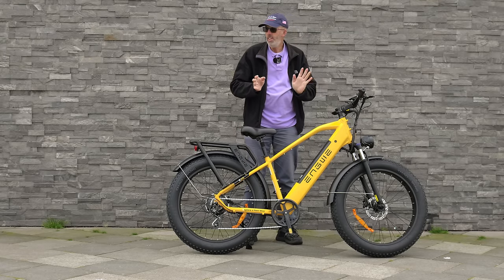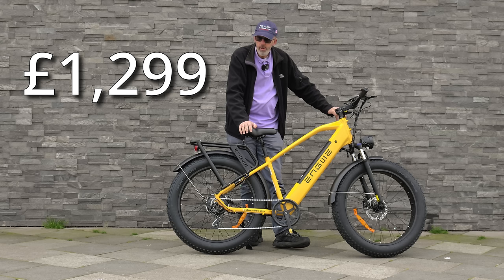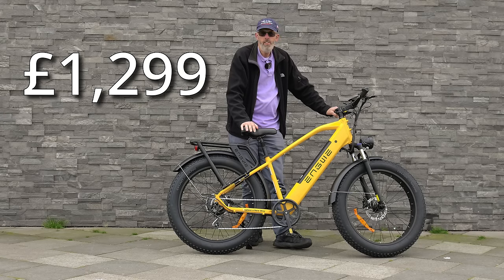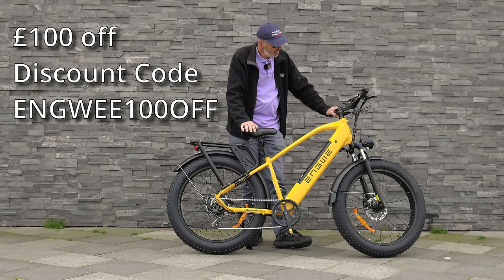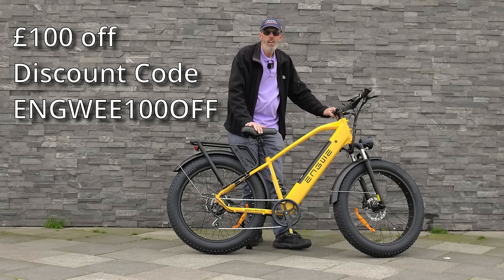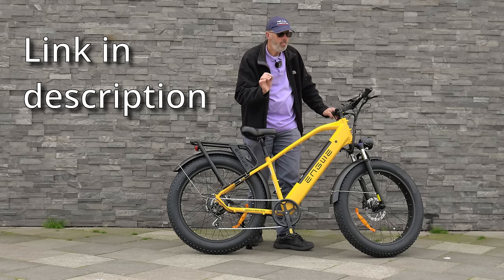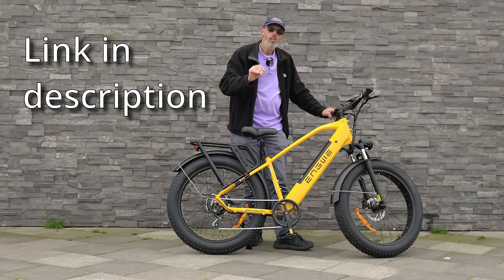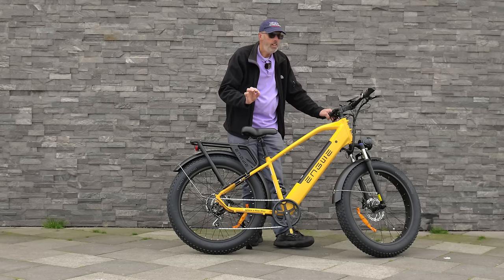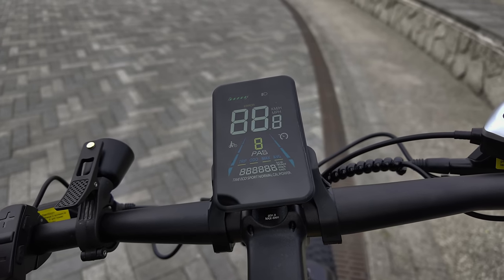I didn't mention the price — the UK price of this bike is £1,299, which I think is pretty reasonable for all the features you get. It's got a 250-watt motor and does speeds of up to 15.5 miles an hour — that's restricted for the UK. In America, I think you're allowed up to 25 miles an hour. It does have a throttle set for walking the bike, although if you know how to work the menu, you can set the throttle for riding. You can do up to about 28 miles an hour, but that must be off the road — you cannot use a throttle on the road on an e-bike.